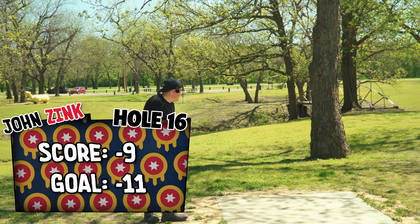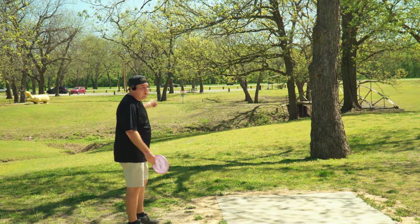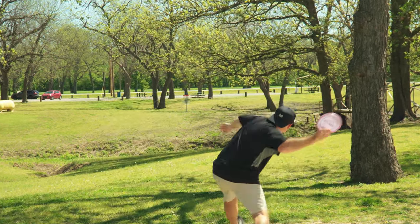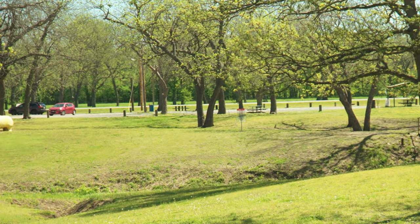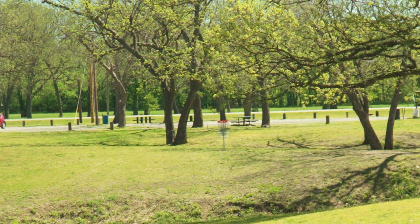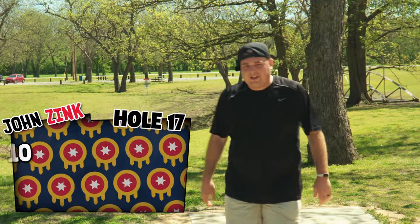Hole 17, 190 foot chip shot forehand. OB creek in the middle. We're going to go zone. And settle into the basket. That's how you draw it up, folks. That's how you draw it up.